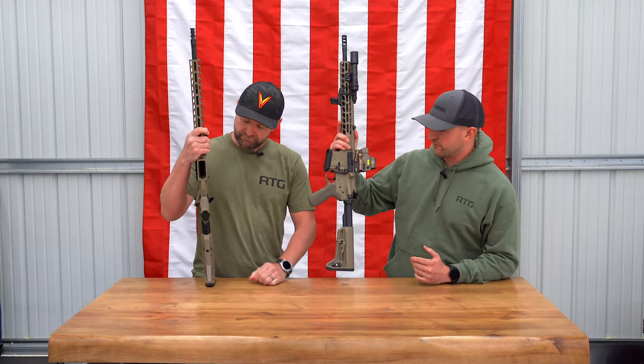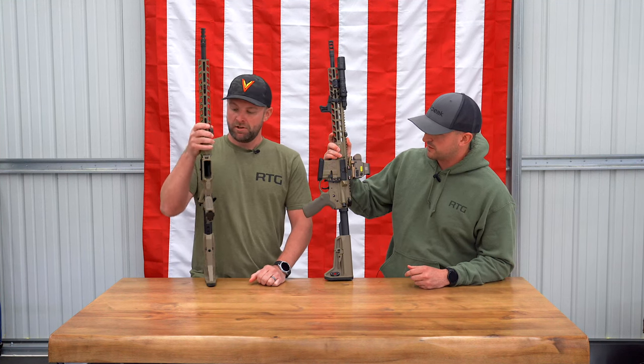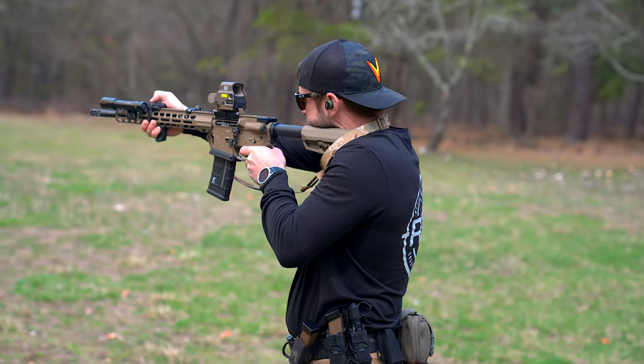Stag sent one of the rifles for Ryan as a left-ejecting rifle. It's definitely a weird setup if you've never seen it, but for a lefty I'm sure this is really nice — super fantastic.